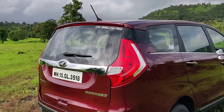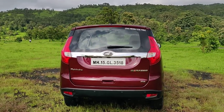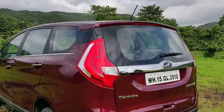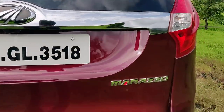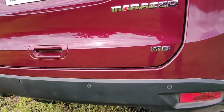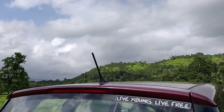Don't those tail lamps remind you of something? The Lodgy, yes? With this one, Mahindra have not made it very loud or experimental like they did with the Scorpio or XUV500, which had rather loud-looking tail lamps — this is still a bit more conservative. At the rear you get a big chrome applique, the Marazzo logo, and of course the shark fin. There's the rear view camera and sensors, a high mount stop lamp, and this antenna — why isn't it a shark fin antenna? That would have gone well with the whole design theme.